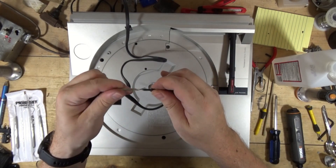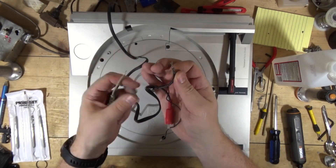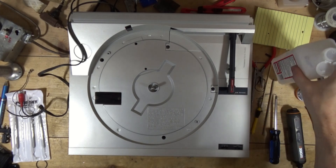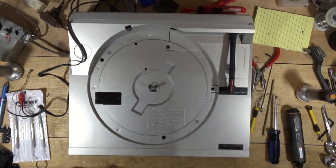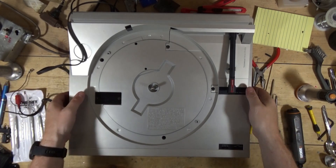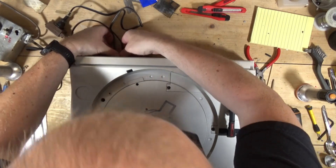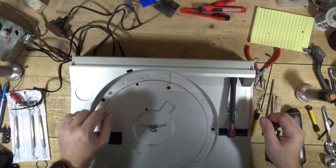Look at that — masterful work right there. I need to let my soldering iron warm up. I'm going to have to flip this over, or maybe I can do it from the top. These RCA cables are going in down here somewhere.